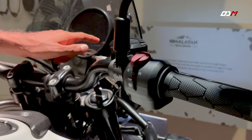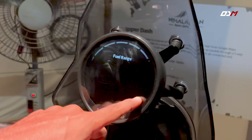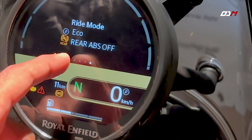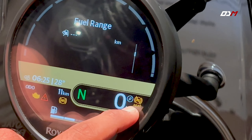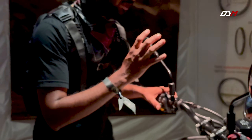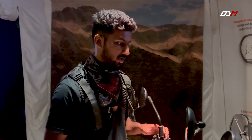We need to select any mode and select a preference. With a single tap, we can select the rear ABS OFF setting. This is the display of the Himalayan 450 and its instrument console, with a few custom options available.